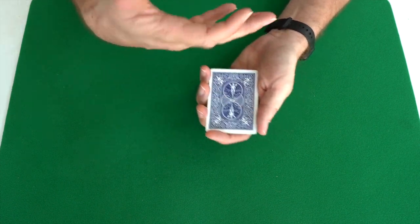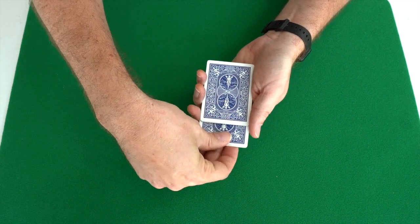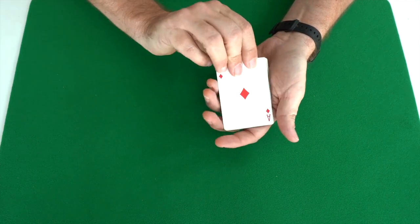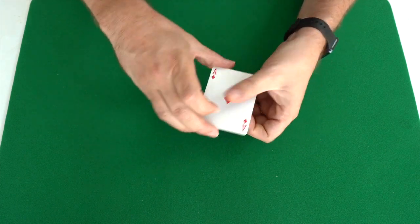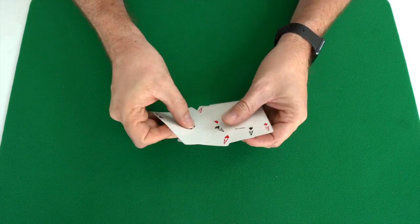Sometimes people think that I do strange moves, or maybe I use extra cards. But I have just four cards. And the strange thing is — I have an ace, an ace. One, two, three, four aces.